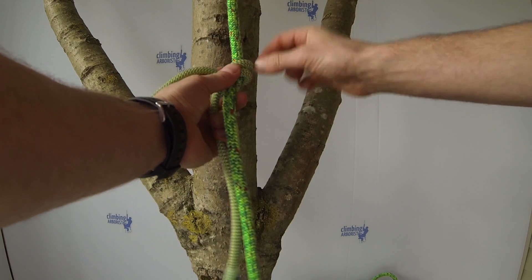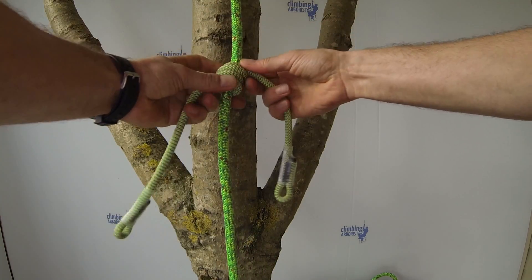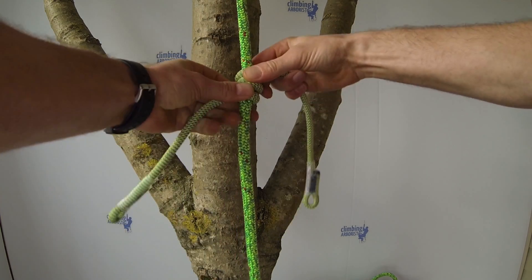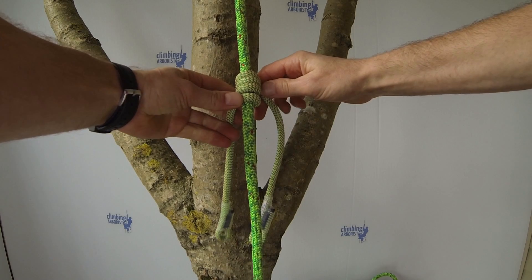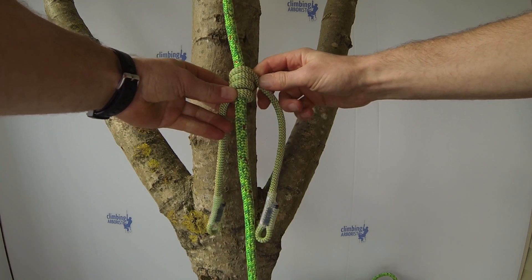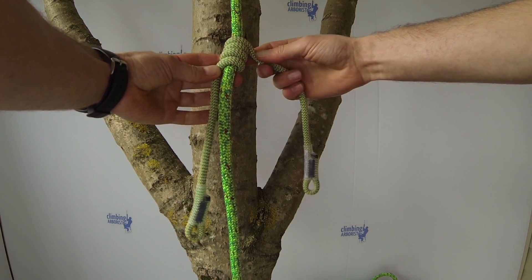Wrap until you stack up four wraps of hitch cord: one, two, three, four. Then tighten these down and make sure that the eyes are the same length, which means they should line up when you wrap around. So we've got four wraps there.